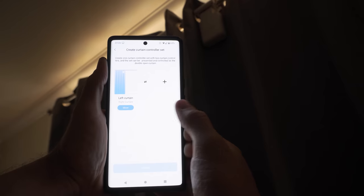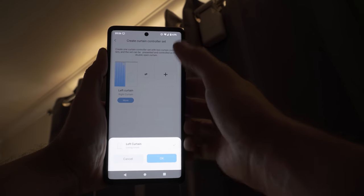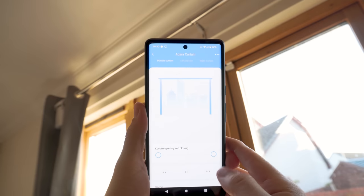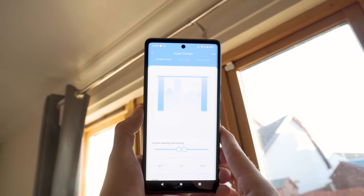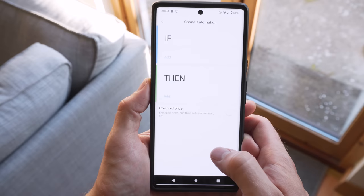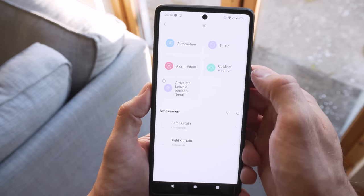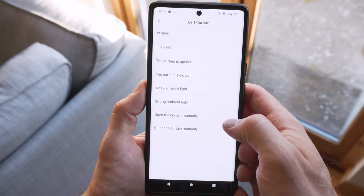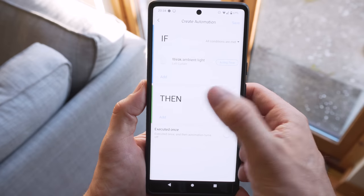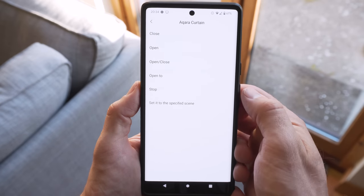You can group two curtain units together so they are controlled as one unit and open and close at the exact same time, but you can still control each one individually too. You can also use the curtains in your automations as normal. Interestingly, there's no light sensor listed on the device page, but in automations you can create an automation based on the ambient light of the curtain. There is an ambient light sensor on the box and visible above the physical button, but it seems you can't get the actual lux value inside the Aqara app.